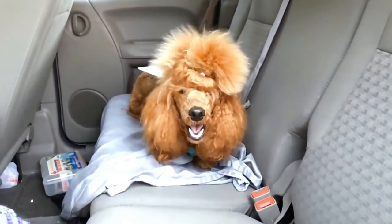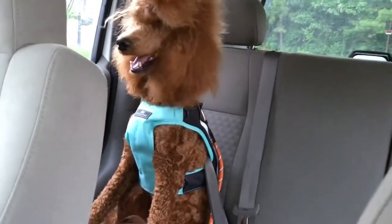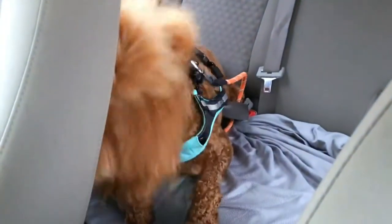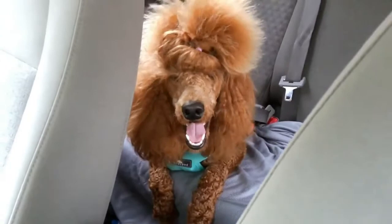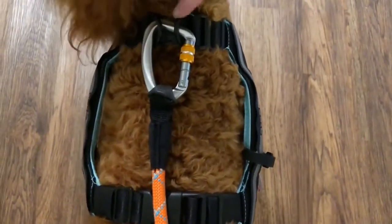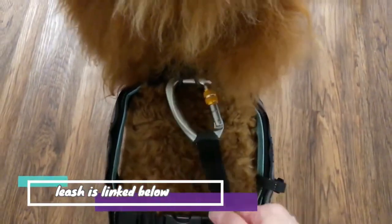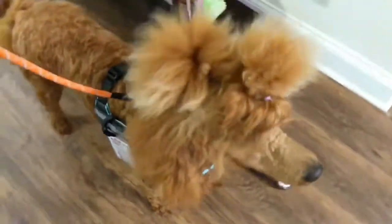She can still lay down in the car, just in a sideways position. You can also use this as a walking harness — this Ruffwear leash works really well with it because it has a nice flat buckle. I will link it below; I think it's called the Not Alone. It fits really nicely on here and would be super comfortable for her to walk in.